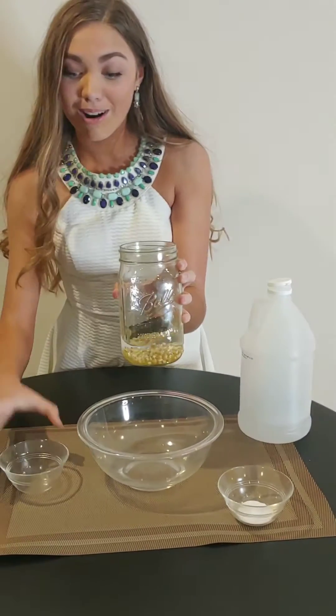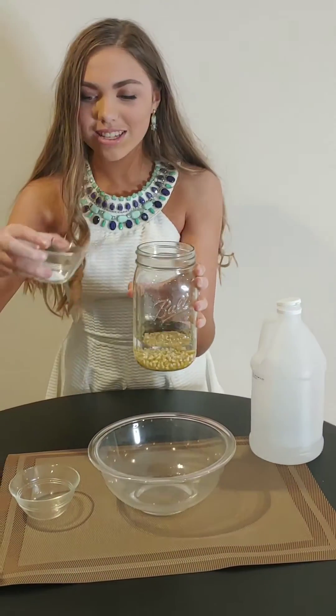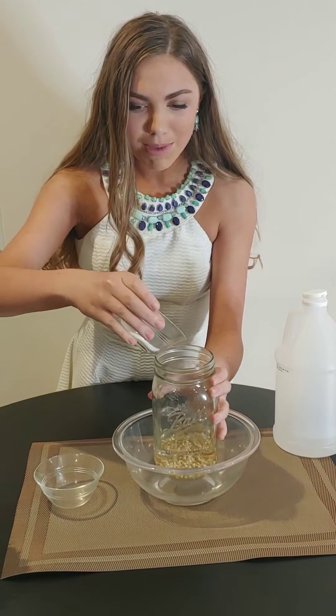Okay, now for the fun part. We're going to be taking the baking soda, putting that in, and we're going to have an amazing reaction.